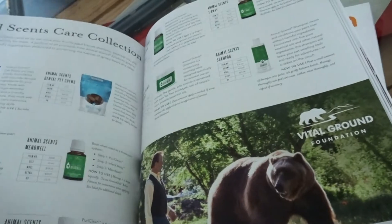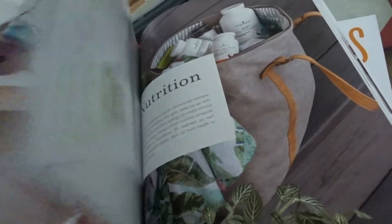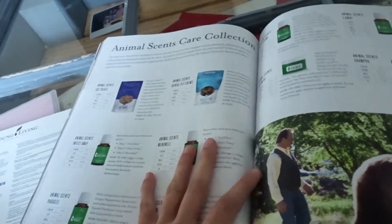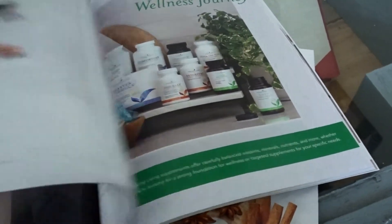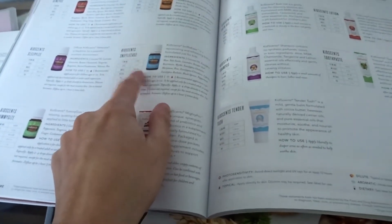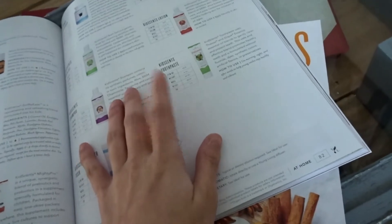I'm also excited to try the KidSense line. And I had no idea that they even had animal sense products, which I thought was pretty cool because we have a dog. I really want to try the sniffles and the sleepy, and I definitely want to get the shampoo and the toothpaste for the kids.